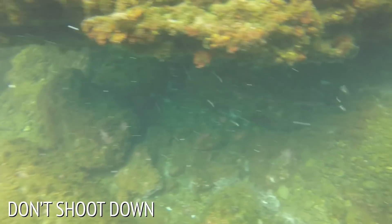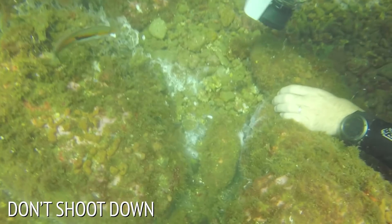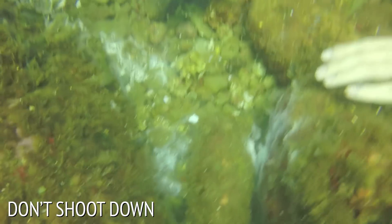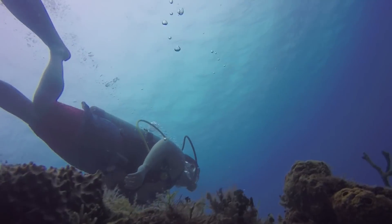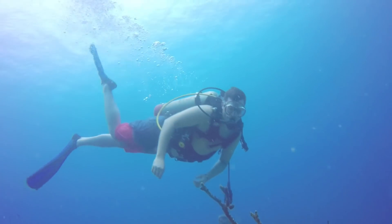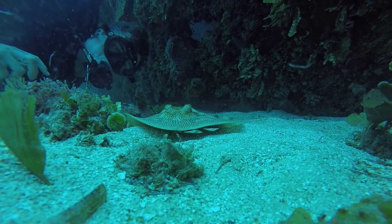The first mistake newbies make is a composition mistake. Often when you're diving you're looking down on everything. You don't want to take video that way because it looks terrible. Instead, you want to get low and shoot up to the reef. Watch what happens as I start changing this angle and getting down lower and lower — it makes a much nicer shot.